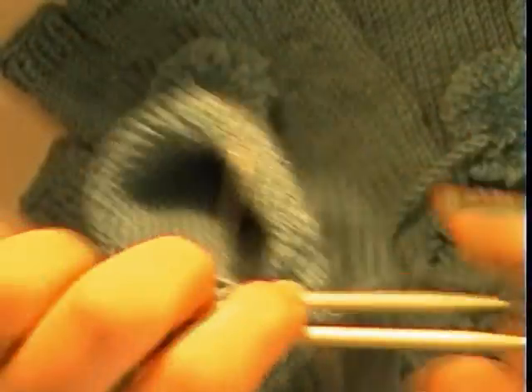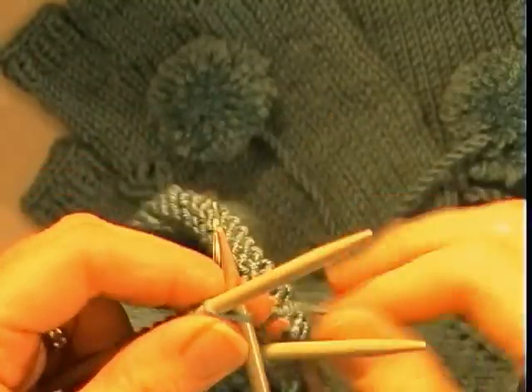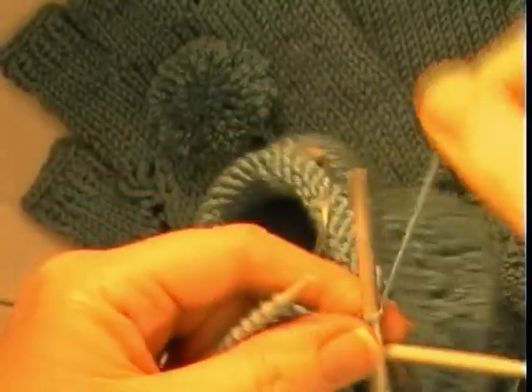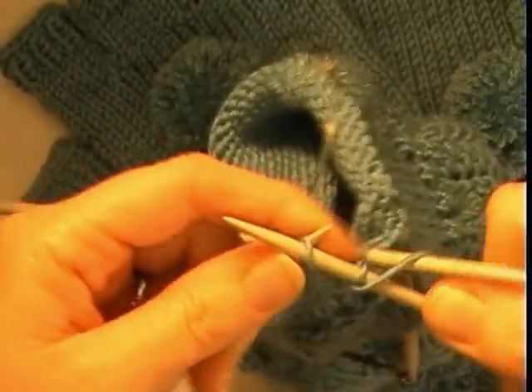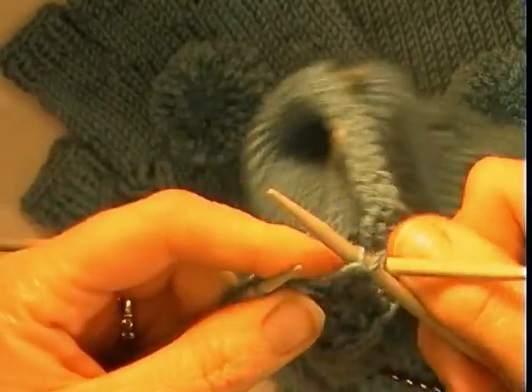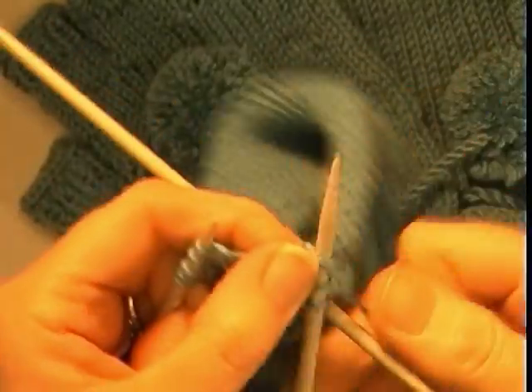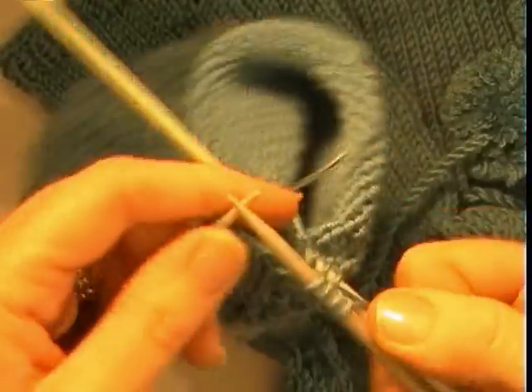With the 4 rows done in stockinette stitch, I am just going to do rib for 4 rows now. Knit 1, purl 1 and just continue that for a total of 4 rounds and then cast off.